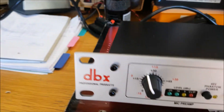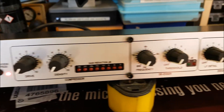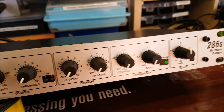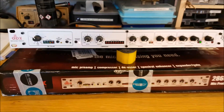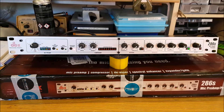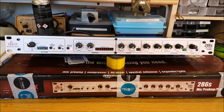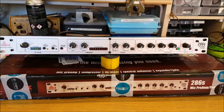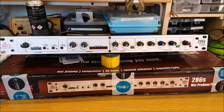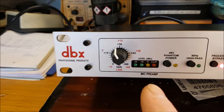You all by no doubt at this stage know how much of an audio junkie I am. So why did I buy this? This is one of the most highly rated mic preamps slash processor strips, because this is kind of like more than a 2-in-1. You have your mic preamp section here.